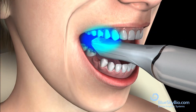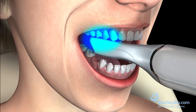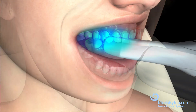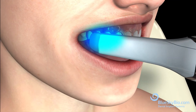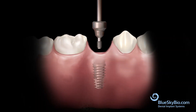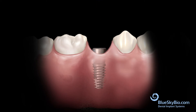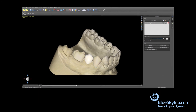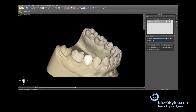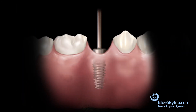Scan the teeth of the opposite arch and scan the buccal surfaces of the teeth in occlusion. Replace the healing abutment. A restoration is designed in a CAD/CAM program and a self-supporting ceramic crown is manufactured.